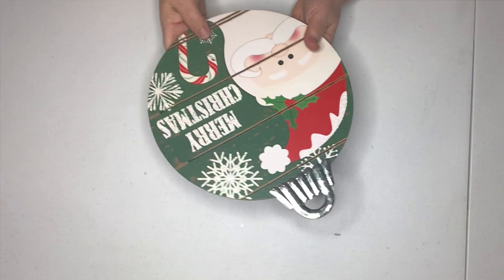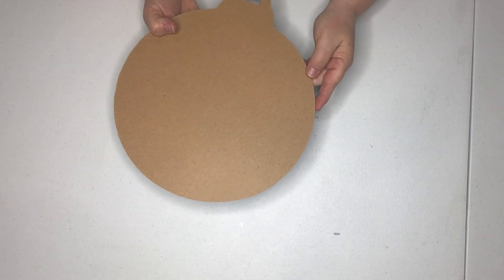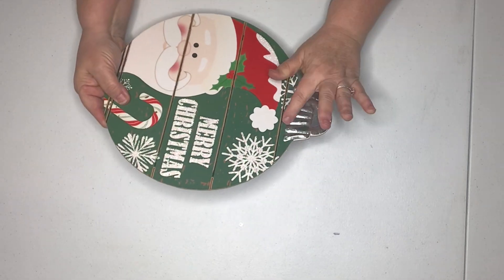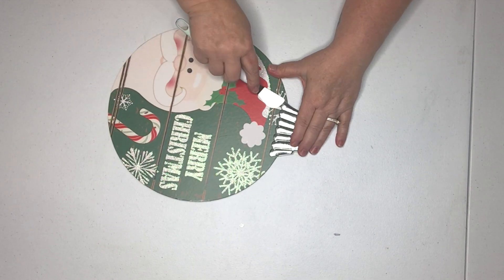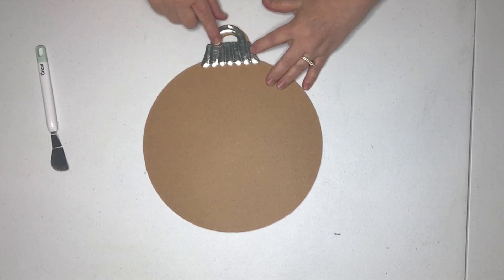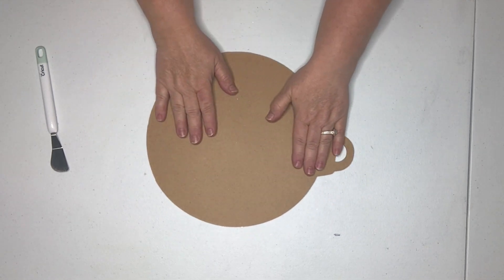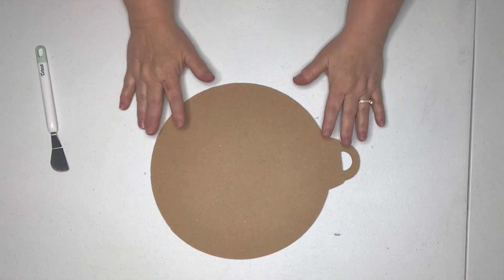On these Dollar Tree items that have glitter on them, I like to use the back side — it's already smooth and pretty — so rather than fussing with getting all of this decor off the front, I'll just pry off this piece very easily, it comes right up, decorate this side and then reapply the piece on the back. So we're going to paint the back side of this Dollar Tree ornament shape.